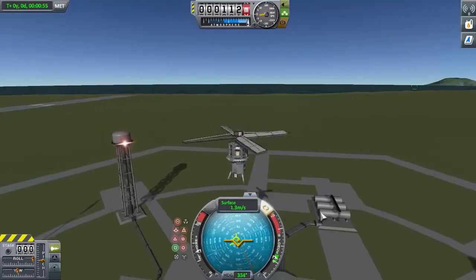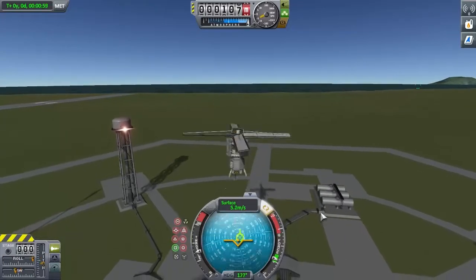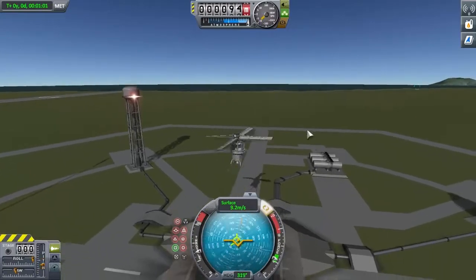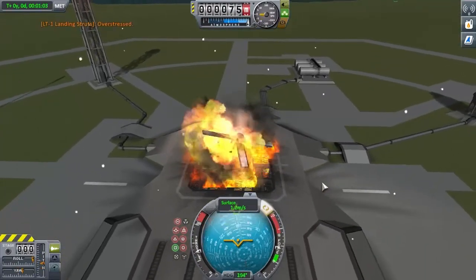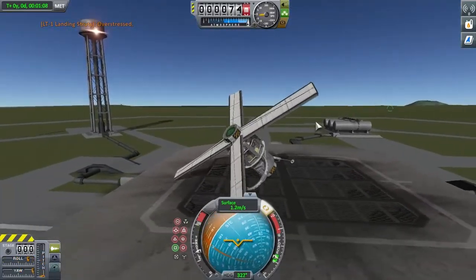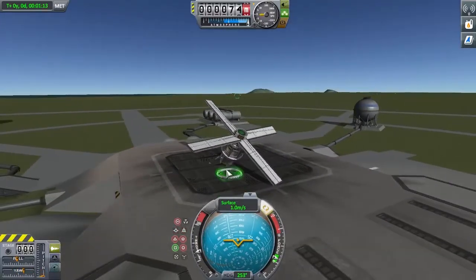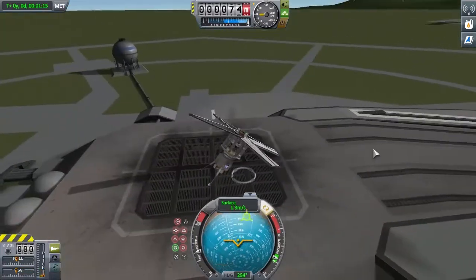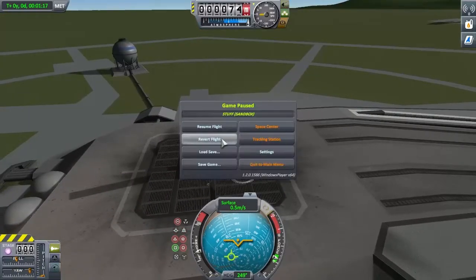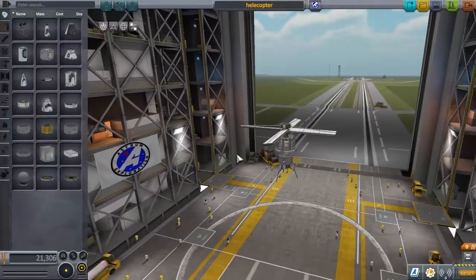Let's see if I can lock up the engine — I do that, and then it locks up and does this. But Valentina still survives because she's awesome. You might be wondering why I'm using that decoupler — that's because the other decouplers caused friction. I spent like an hour working on this. Now that I've shown it working, I don't have to worry about breaking it — even though I'm very likely going to break it.